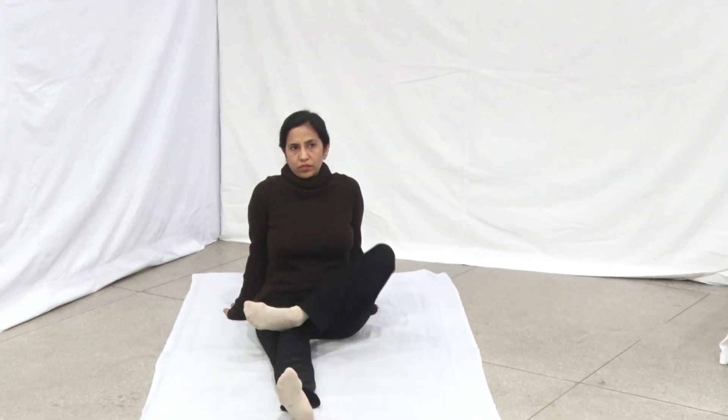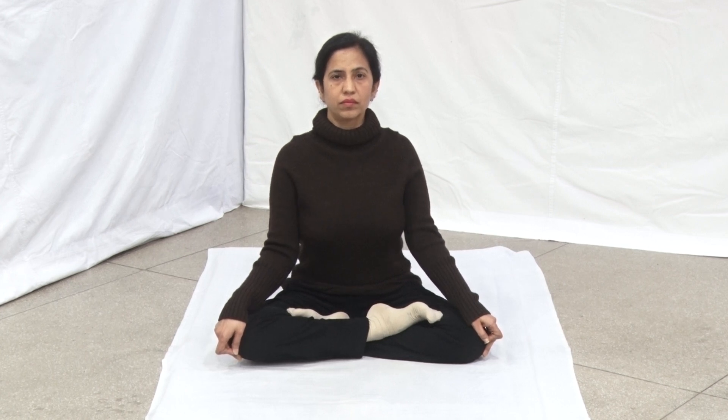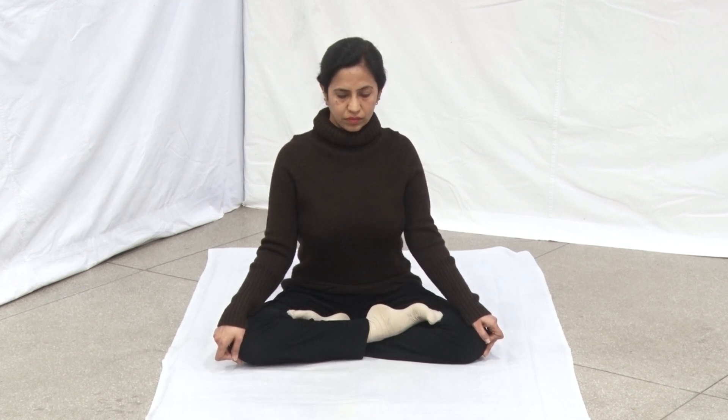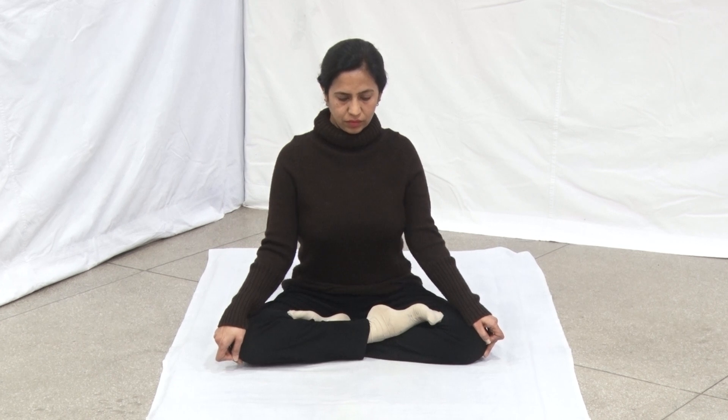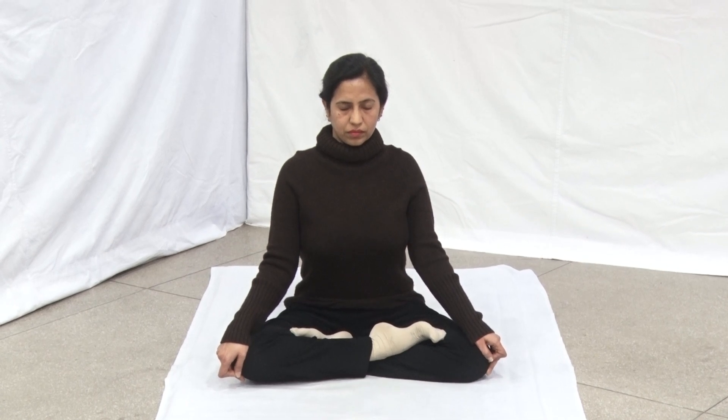Today this mudra will be demonstrated by our yoga instructor Dimple. Sit in any comfortable meditative posture, preferably Siddha Asana or Siddha Yoni Asana. Place both hands on the knees with palms facing downward. Straighten your back and head. Close your eyes gently and relax your body.